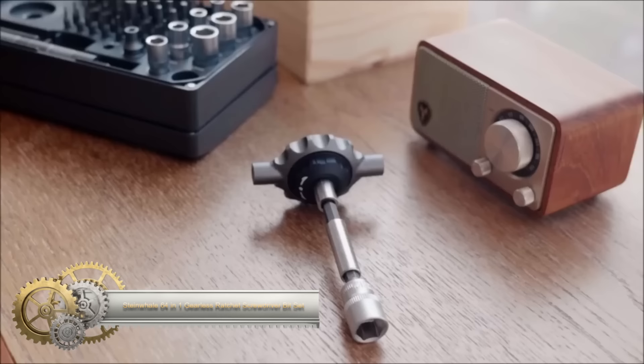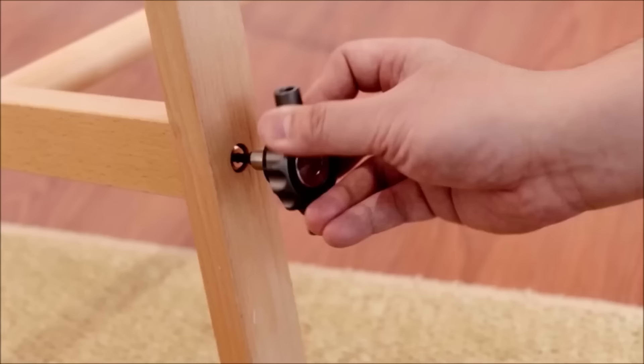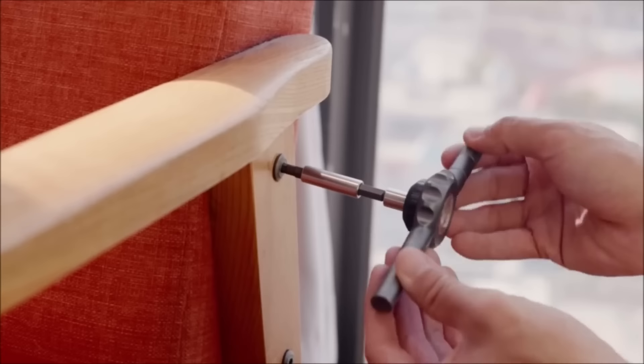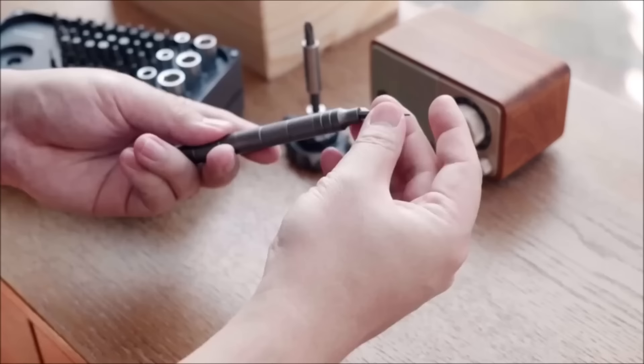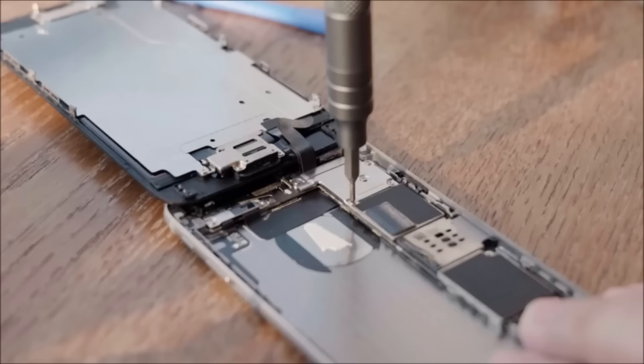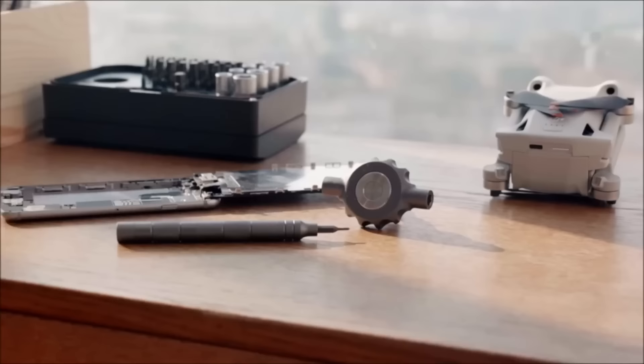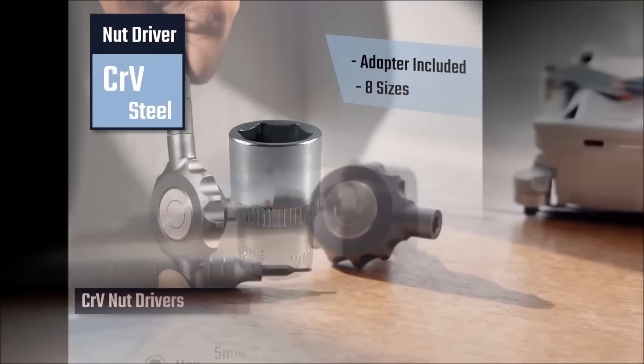The Steinwale 64-in-1 gearless ratchet screwdriver bit set is a comprehensive toolkit featuring 58 S2 steel bits in both 1/4-inch and 4mm sizes, covering a broad spectrum of screw types and sizes. Its gearless ratchet ensures smooth and efficient operation even in tight spaces, while the flat-handle design offers a comfortable grip for enhanced control, especially in confined areas.